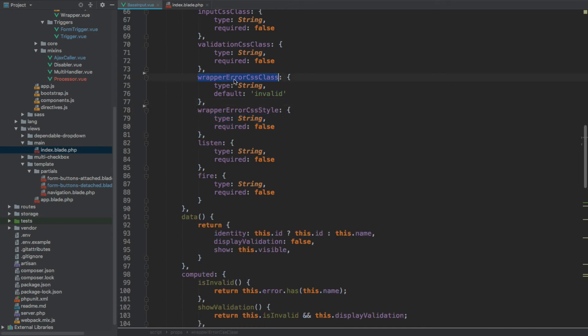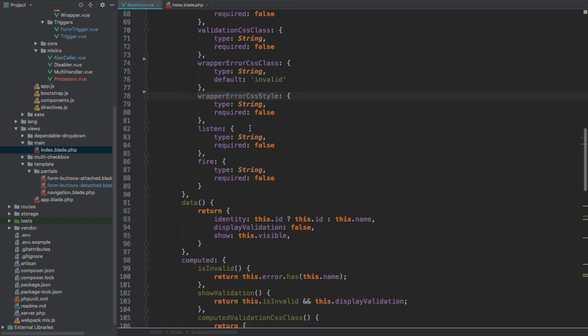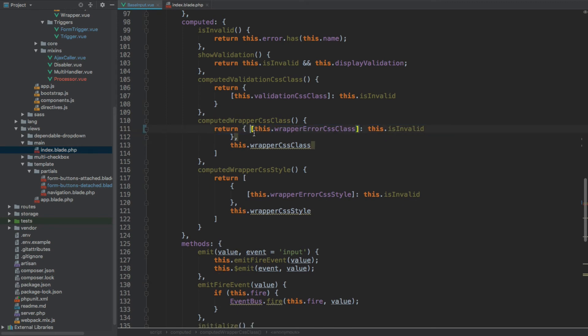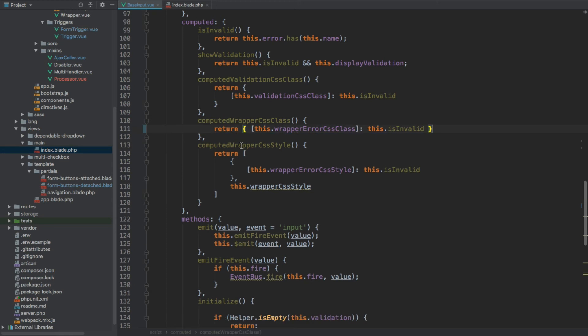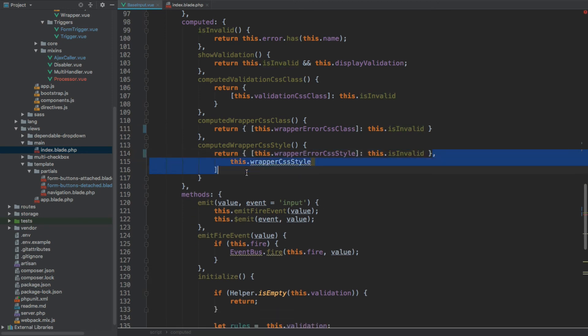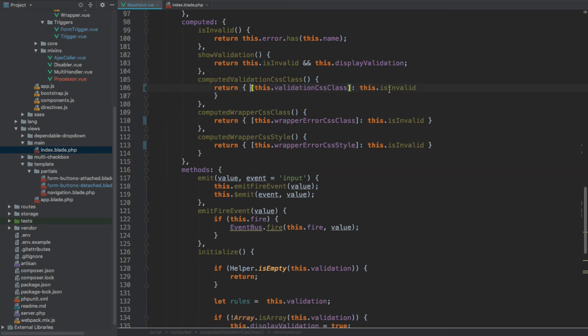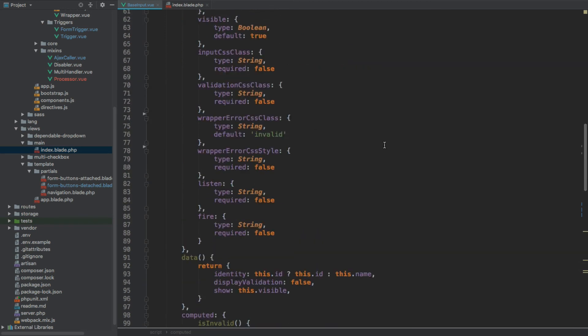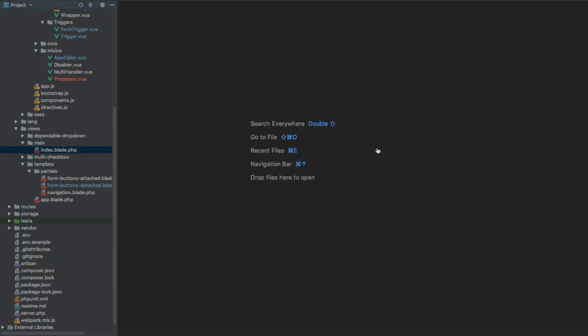So let's remove the wrapper CSS class and wrapper CSS style. We will still need the wrapper error CSS class because it's shown conditionally, and the wrapper error CSS style is also needed because it's conditional, but the default ones we don't need. So I'm going to refactor the computed wrapperCssClass — get rid of the first array and put it all within this object, only keeping the invalid error CSS class. The same goes for CSS style — replace with just the object and remove everything else. We could also inline this one here.